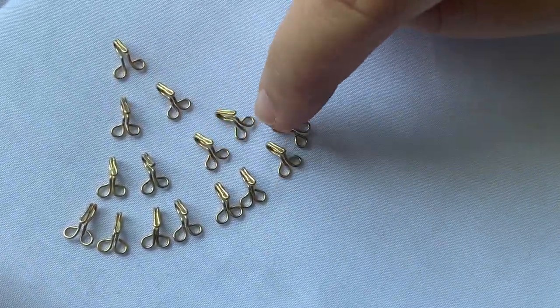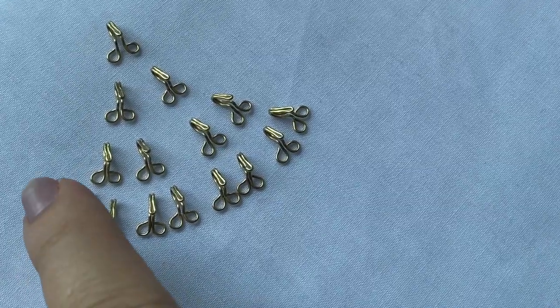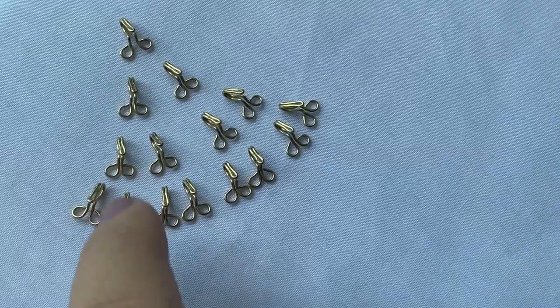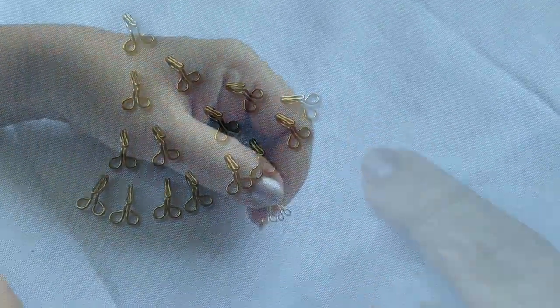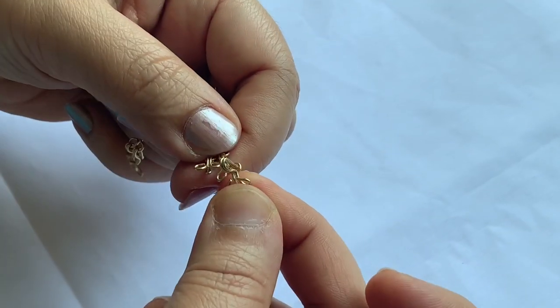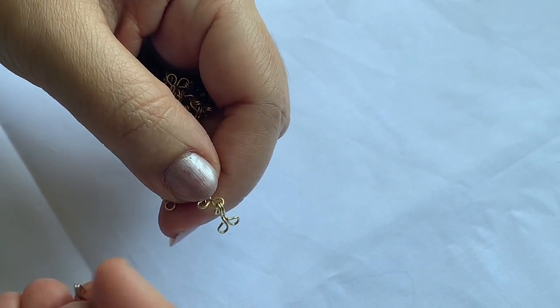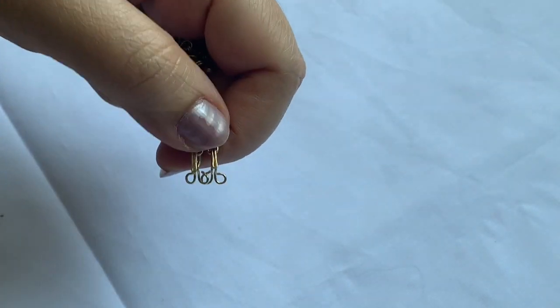It is a hole for 2 holes. It will take 2 holes in the hole. This is a little bit smaller. We will do this for a little bit, as well. We will put a layer on the hook and put a layer on the hook.